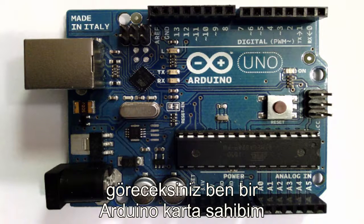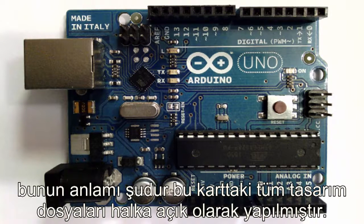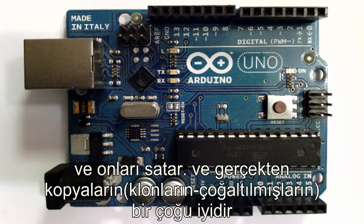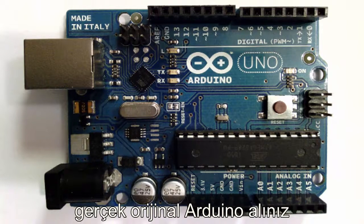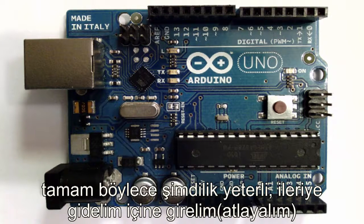You'll see I have an Arduino made by Arduino. Arduino is open source hardware, which means that all the design files for this board have been made public. So anybody can go and make clones of the Arduino, and lots of people have done that. For this tutorial series, I would highly recommend getting your hands on an actual original Arduino, because it ensures that we'll all be on the same page as we go through.